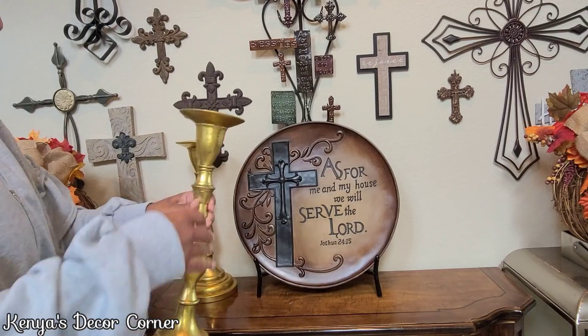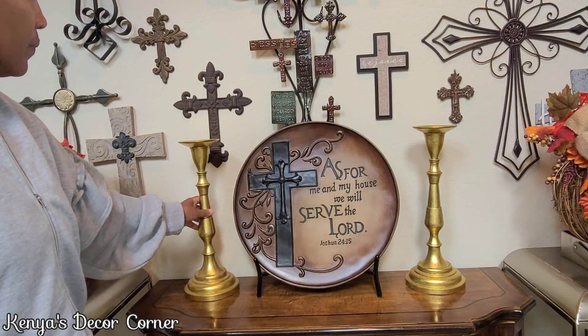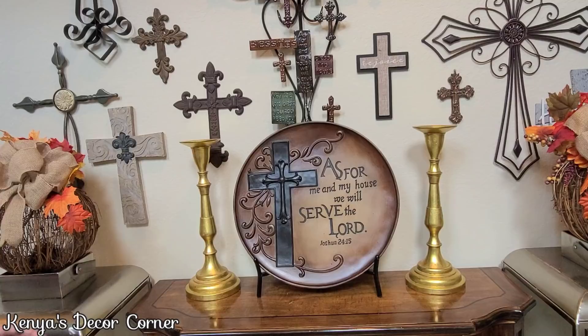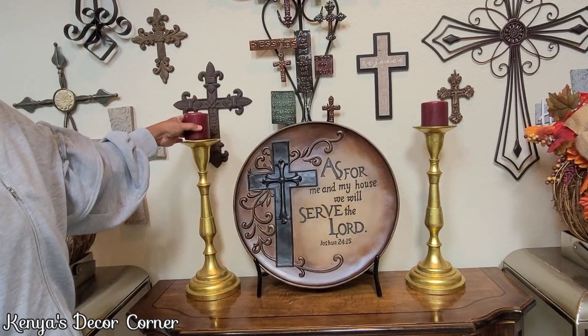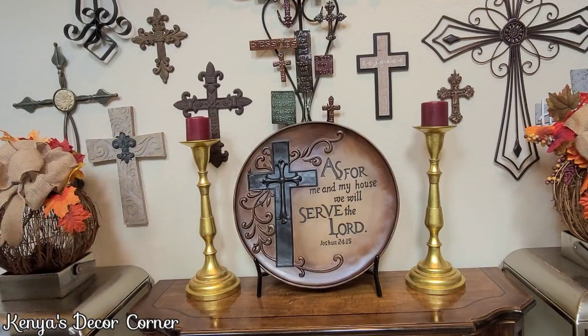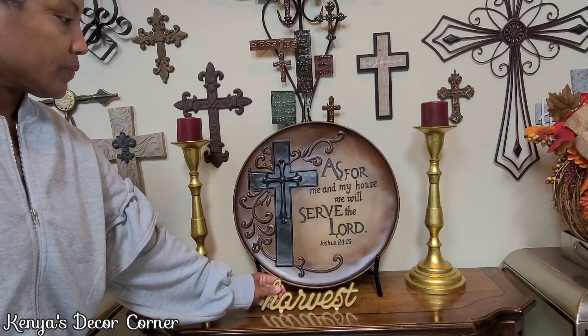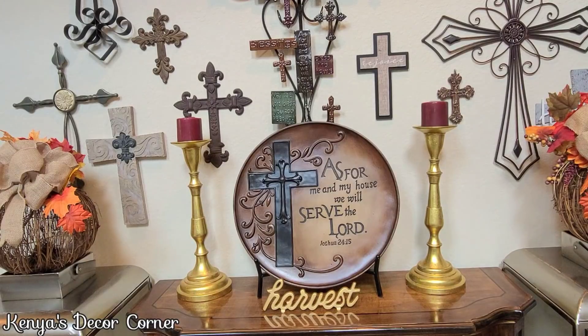Here I'm adding these beautiful tall taper candlesticks that I purchased from Big Lots — probably 15 years ago for $7.99 each, and I know because the price tag is still on the bottom. I'm adding candles from the Dollar Tree. And lastly I'm adding this beautiful gold harvest sign that I picked up from Hobby Lobby a couple of years ago on clearance as well.